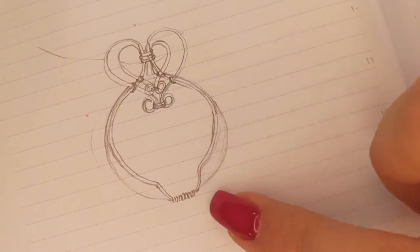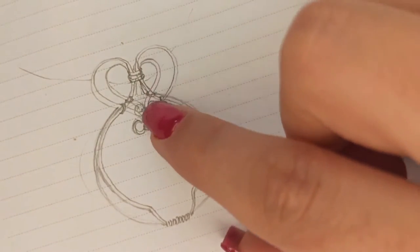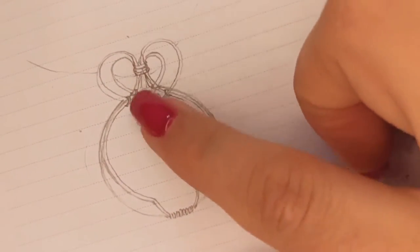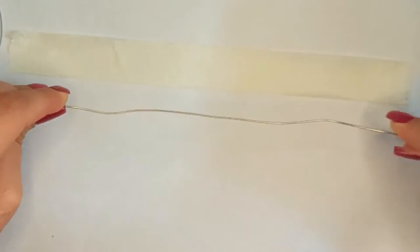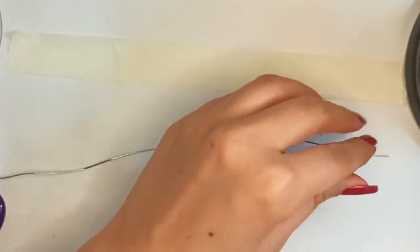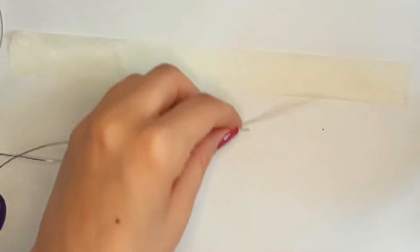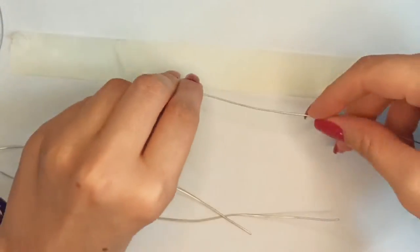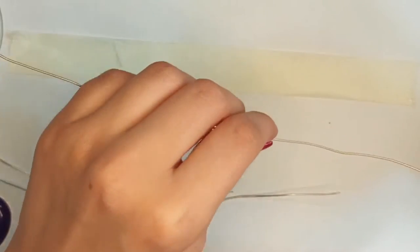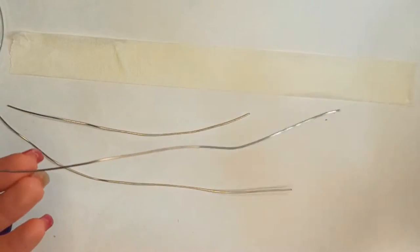I'm going to make something like this, but not exactly the same of course. This is the main wire that is going to be wrapped at the top, this is the second one, and of course the bail behind. The measurement we did is just for the bigger heart shape, so I put the wire on the paper tape and cut it with a flush cutter. For the second row I'm going to cut the wire a little smaller, and for the third row even smaller than the previous one. You could make changes in this step, or even cut all wires at the same size as the longest one.